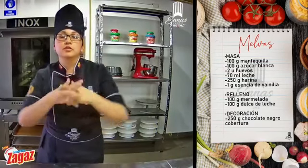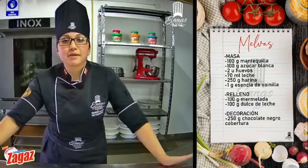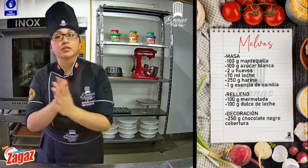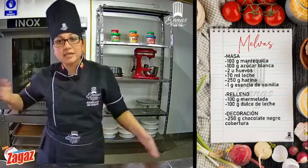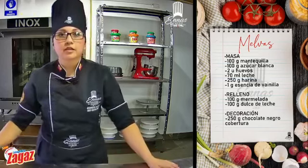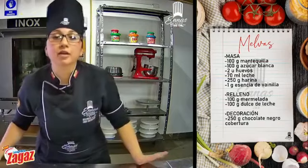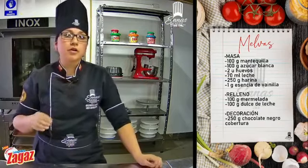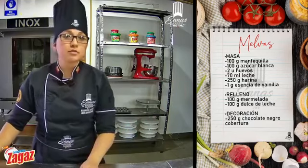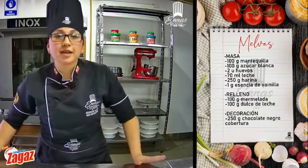Buenísimo, imagínense chicos, tan solo por siete dólares. También tenemos cursos de pastelería y decoración, pastelería tomo uno, dos, tortas de cafetería. Vamos a aprender un montón de tortas, masas, etcétera. Este curso es de cinco días, por un módico costo de veinticinco dolaritos. ¿Qué hicimos con mis melvas? Simplemente estaban en la bandejita, le mandé al congelador, cuestión de dos minutos, para que se me solidifique el chocolate cobertura.